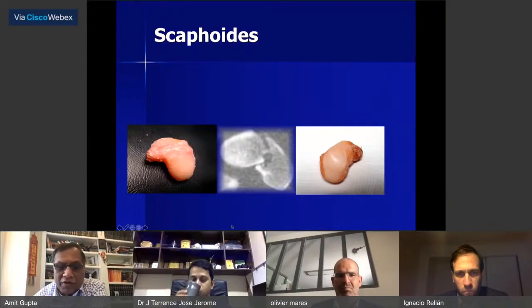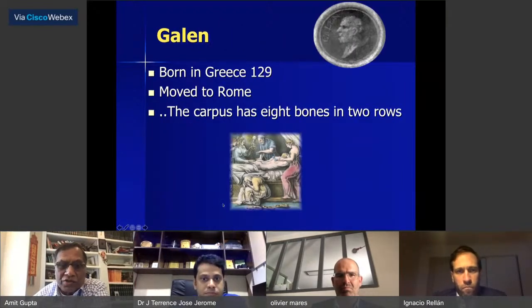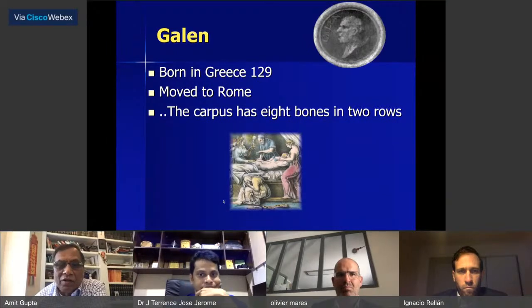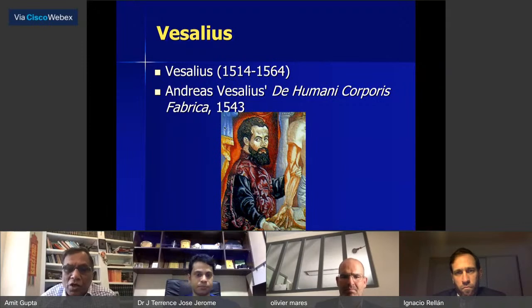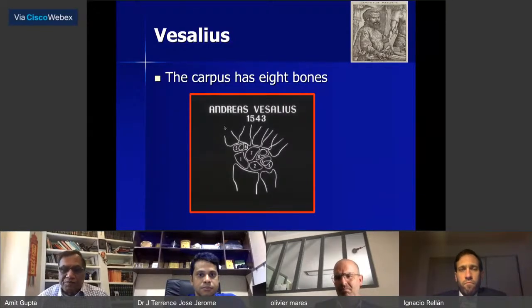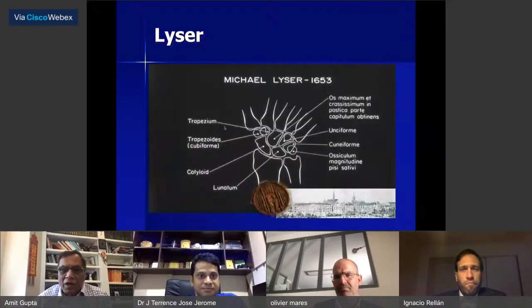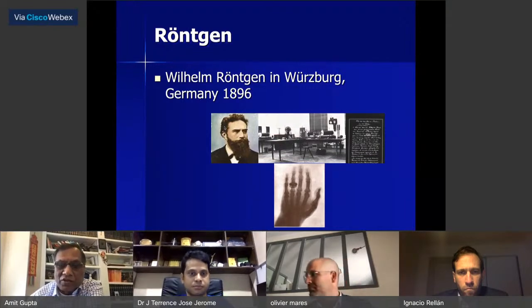The scaphoid comes from the Greek word 'scaphoides,' also the Latin 'scaphoides,' meaning boat shape. Galen, born in Greece and moved to Rome, said the carpus had two rows of eight bones. It was Vesalius, the great anatomist, in his 'De Humani Corporis Fabrica' in 1543, who showed that the carpus has eight bones. Michael Leiser from Leipzig named the carpal bones. It was only in 1896 when Röntgen described x-rays that people could actually see the carpal bones.